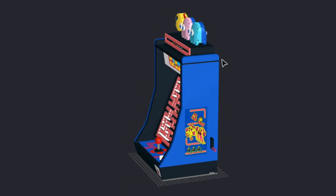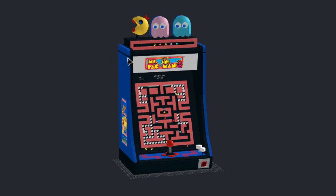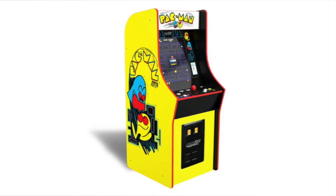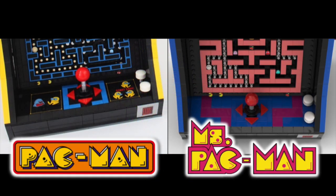How I made the modification for Ms. Pac-Man is that I did color corrections. The original Pac-Man machine is in yellow, and the Ms. Pac-Man machine is in blue. The control deck design is different, and the red joystick and the two white buttons are both the same.